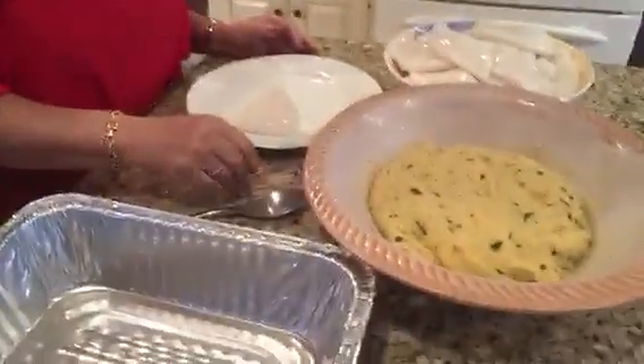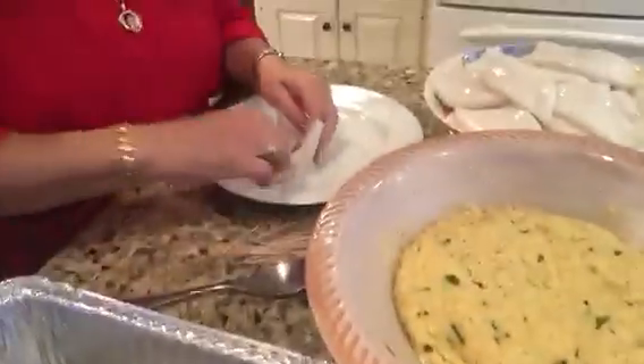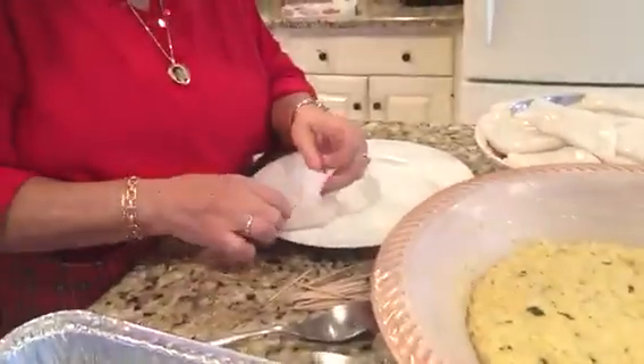Anyway, here's the galamad, and that's how we bought them at Lovody's. They did a great job cleaning them. Clean it, then you cut a little bit and pour the stuffing in.